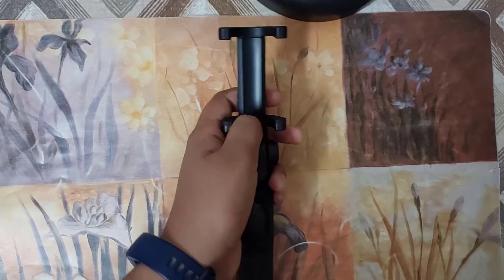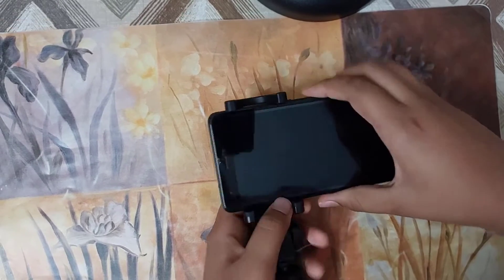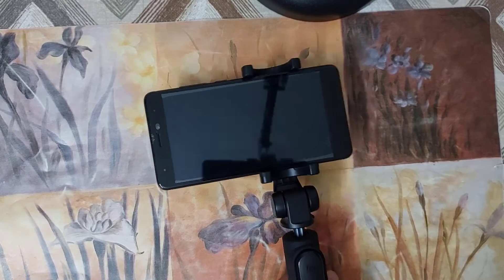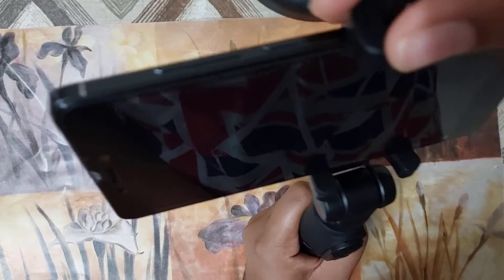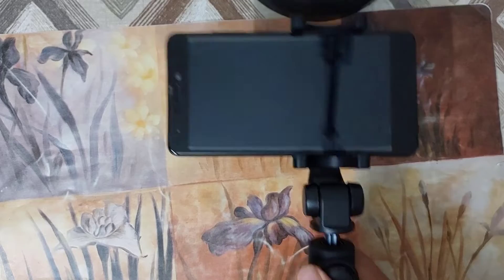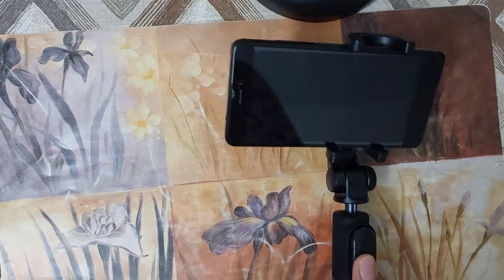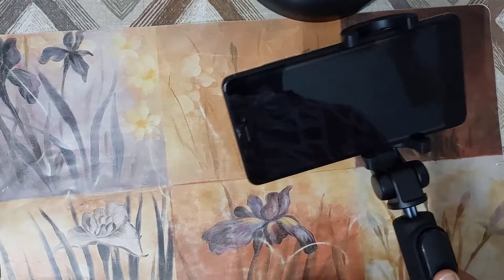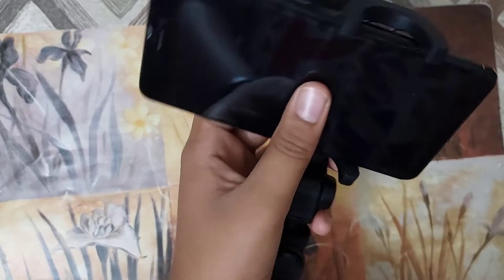Now let me try inserting a phone into the holder. One thing I'd like to mention — while inserting the phone, be careful not to put the holder near these buttons. Once the phone is in, it is quite sturdy; it shakes just a little bit. I like the quality of this selfie stick. The smartphone mount is very well made and will not leave scratches on your phone while inserting or removing it.